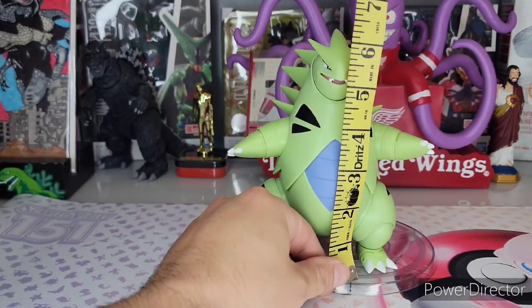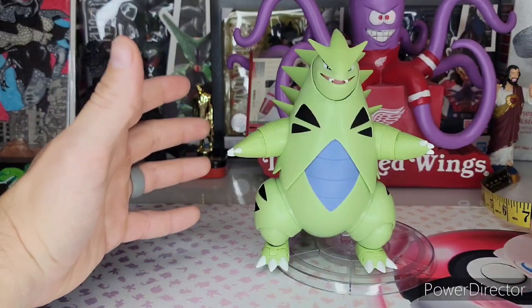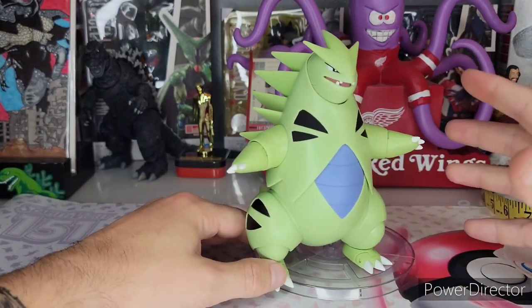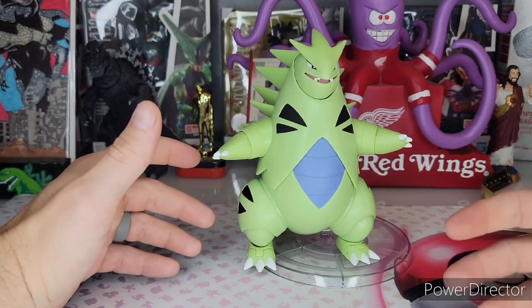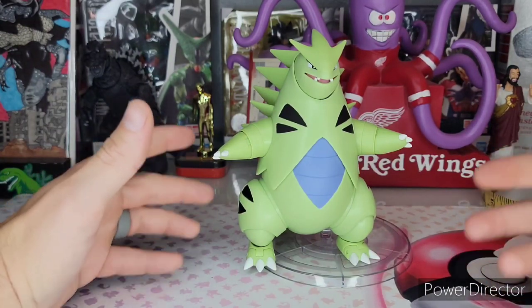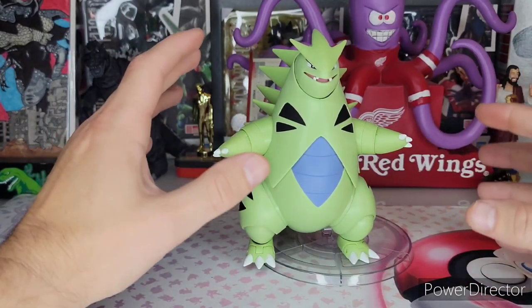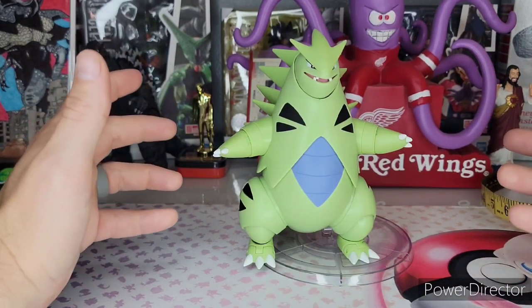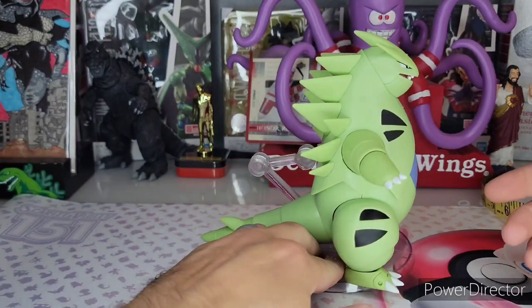One thing I haven't gotten into much in these reviews is scale and size. Tyranitar is going to be just above six inches. I say 'scale' pretty lightly because I don't know if Jazzwares has an official scale for their figures. I'd have to assume they're basing it off something — I've held up other figures to them and they do seem to scale fairly well to other Jazzwares figures. But as far as I've seen, there's not an official 1:6 or 1:12 scale, or like the Zukan 1:40 — Pokemon scale is 1:20. Not an official scale, but it is just over six inches tall and it looks good next to the other Jazzwares Pokemon figures.